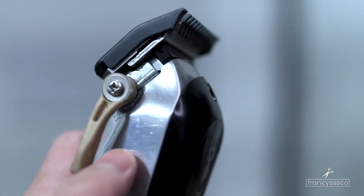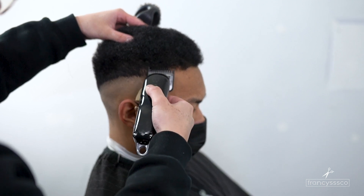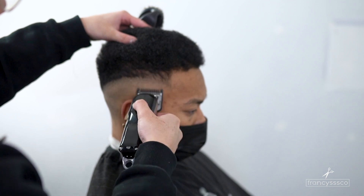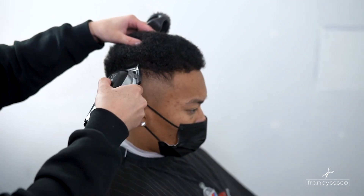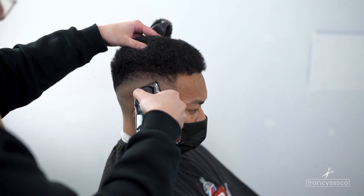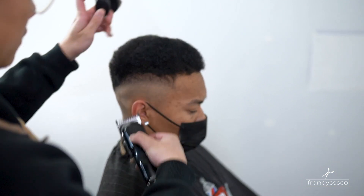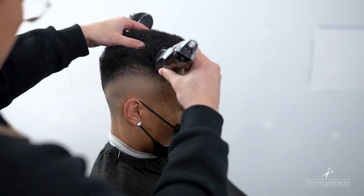For our next step we're gonna be going with the lever open with our number one guard. Since we already went with the one and a half at the beginning to set down the hair, I'm not technically setting down a guideline at this point — it's more like just debulking and fading up to the one and a half that we just created.